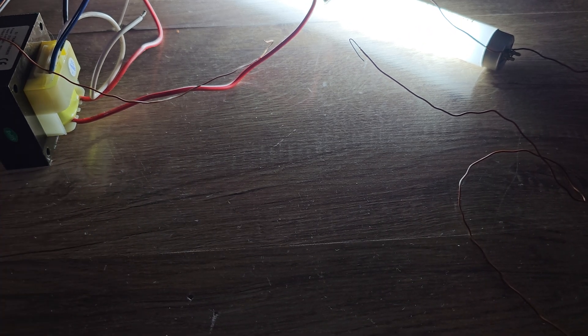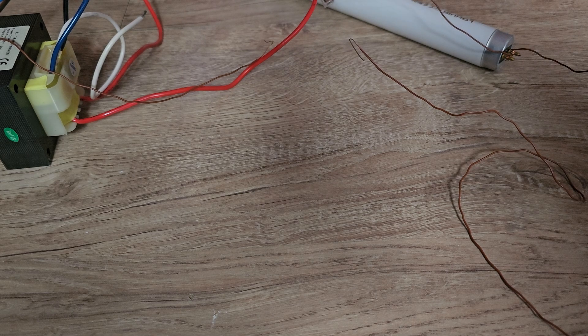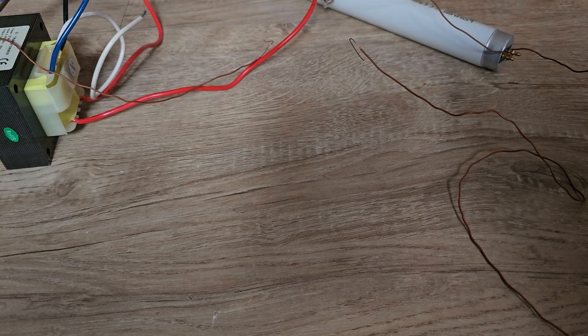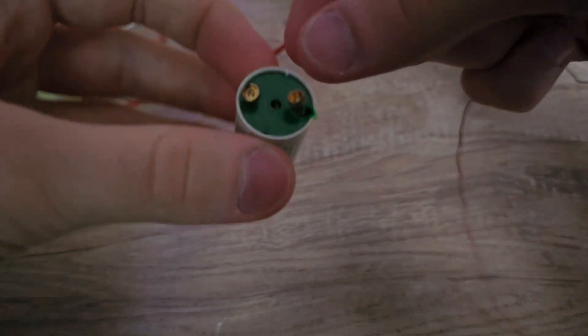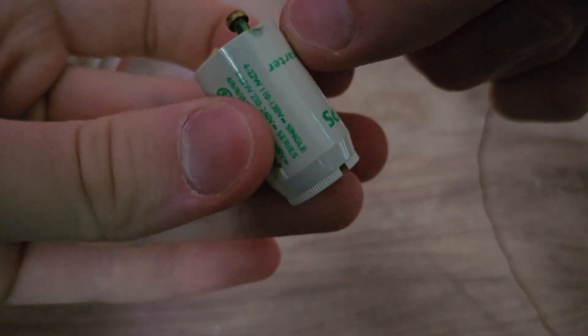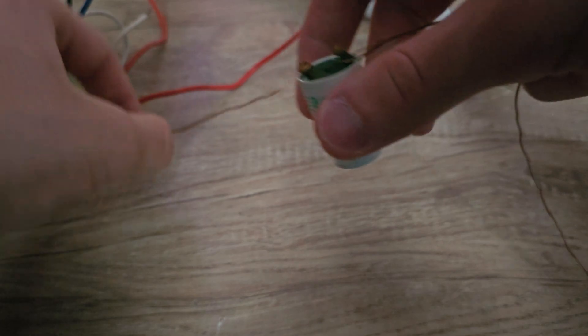I think I just need to stop doing this so I don't burn my transformer. But I want to show you how a lamp like this should normally work. I can show you with the only starter I have here, but it doesn't have a capacitor — I removed it for another project. As you can see, it's already damaged. I have this one now.